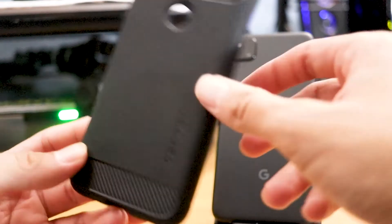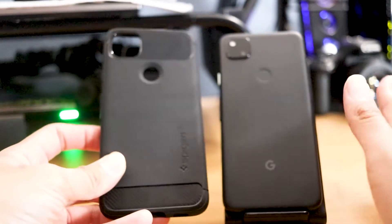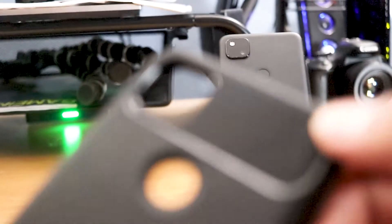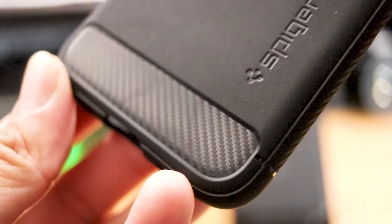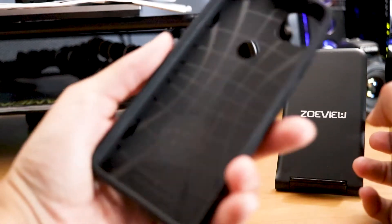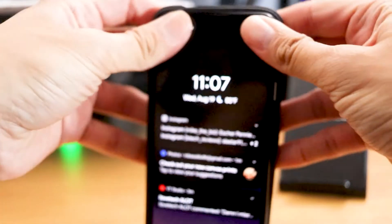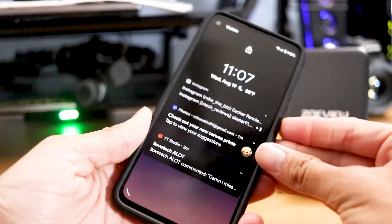It won't be too hard to tell the difference between it having a case and not having a case, although it does have this grippy portion on the top and bottom, and on the bottom it has a carbon fiber looking texture. Let's go ahead and get this case on — the inside feels a little bit soft. It fits like a glove, to be honest.